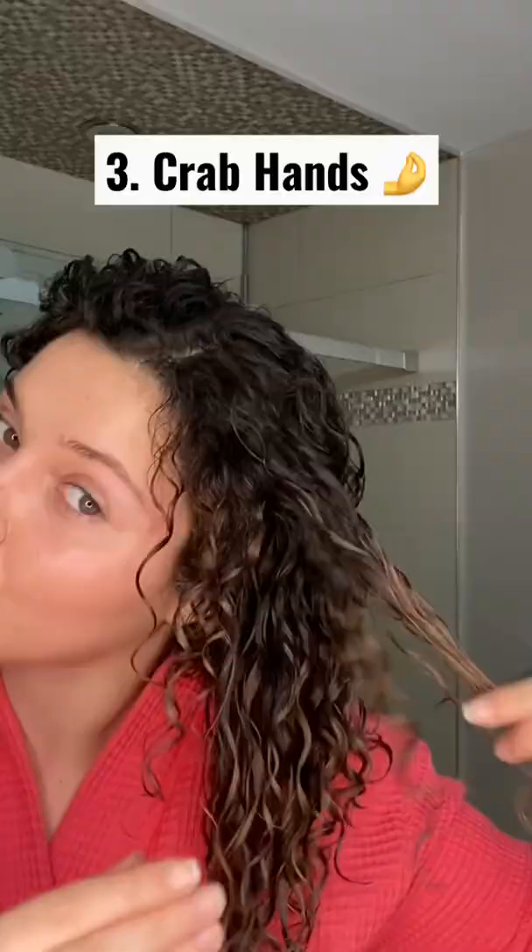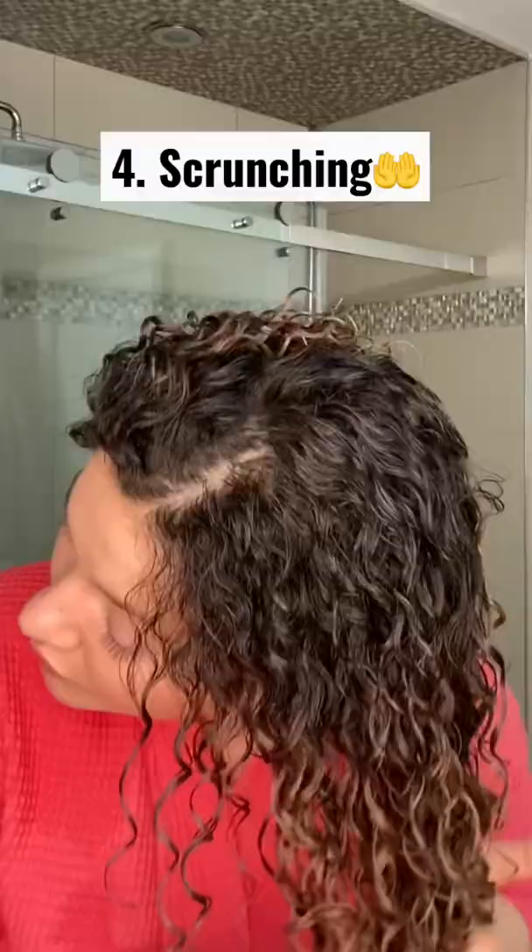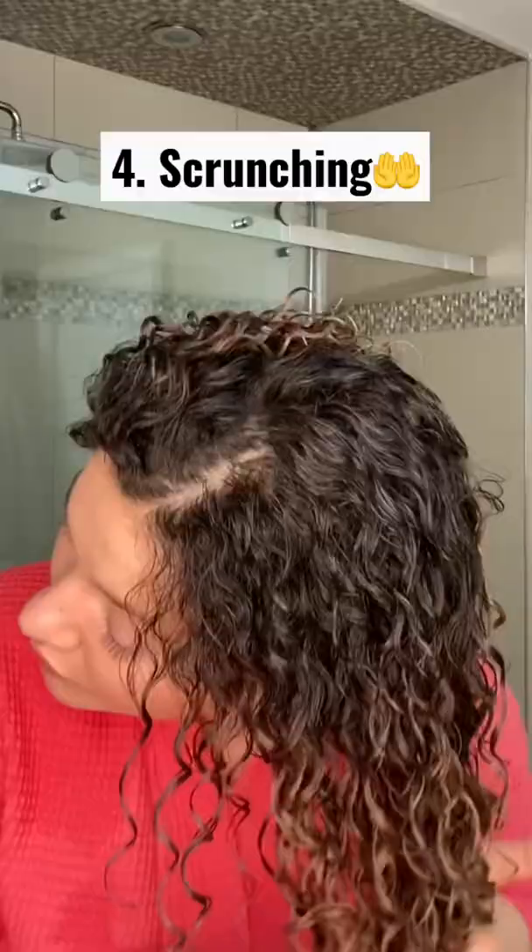Finger coiling will set curls in a perfect spiral for maximum definition while you twist and tuck away frizz. Crab hands will give hold to your ends for definition without sacrificing volume. And scrunching will help the gel to penetrate through your curl as you squish it into your wet hair.